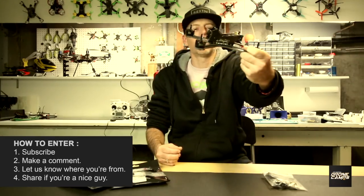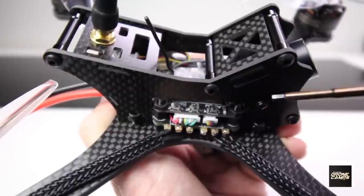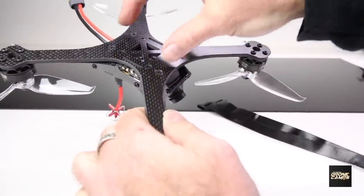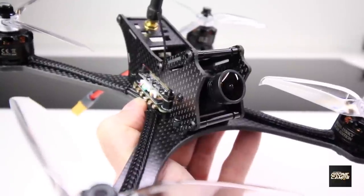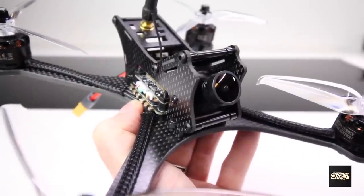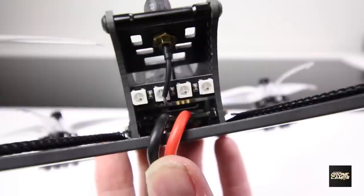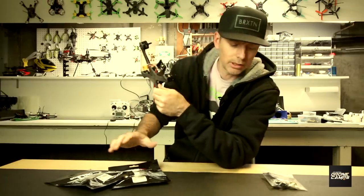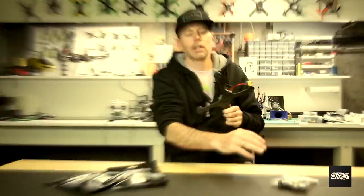It has all kinds of gear on here. It has 30 amp ESCs, 2205 motors, a unibody 4 millimeter frame on the very bottom, nicely braided cords over top of the motor wires, an XT-60 already on the back that's nice and long to reach your battery. It comes with two sets of props and an accessory bag.